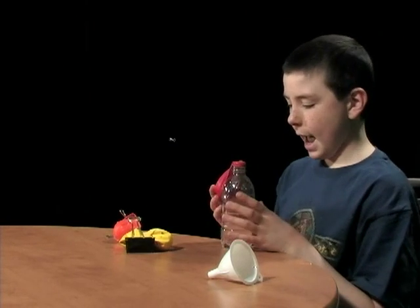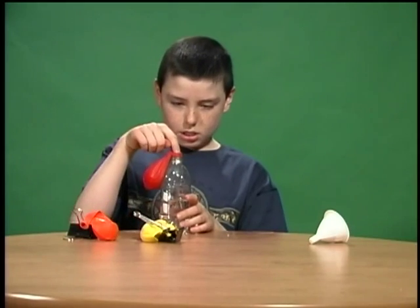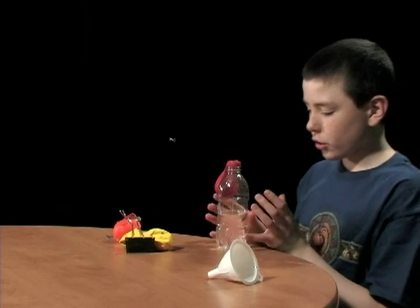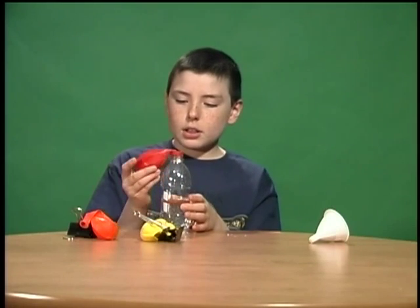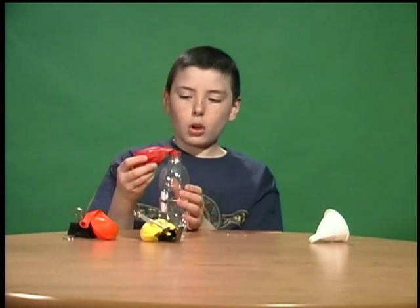Now what's going to happen is it's going to be an acid-base reaction. The baking soda is going to go into the bottle and then it's going to fizz, creating a gas called carbon dioxide. This carbon dioxide needs to spread around, so it'll spread in the bottle but there isn't enough room so it'll go up into the balloon.